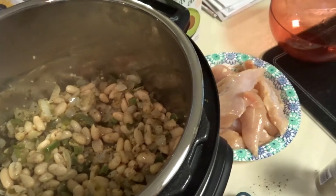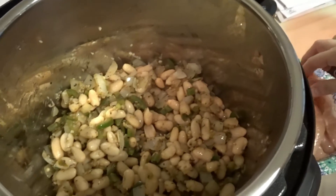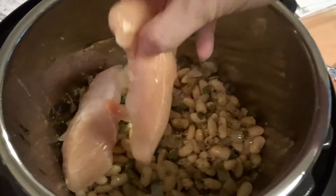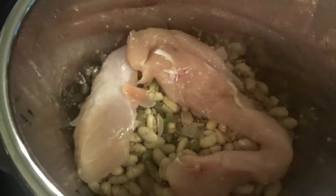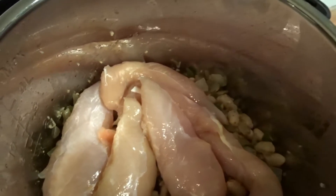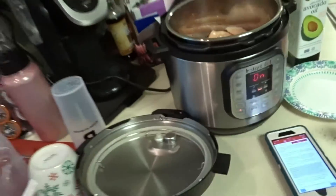And then we put the chicken pieces on top. So I'm just going to add the chicken in on top. We'll end up taking the chicken out after it's done cooking. My hands are dirty, so now I'm going to try to wash them real quick.